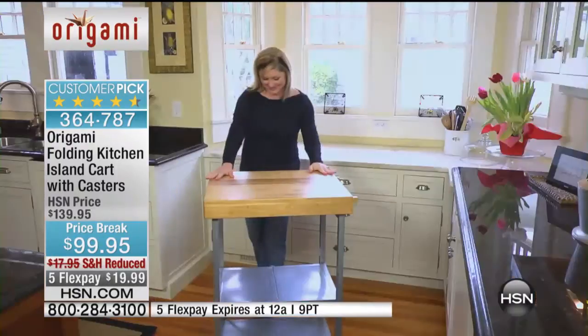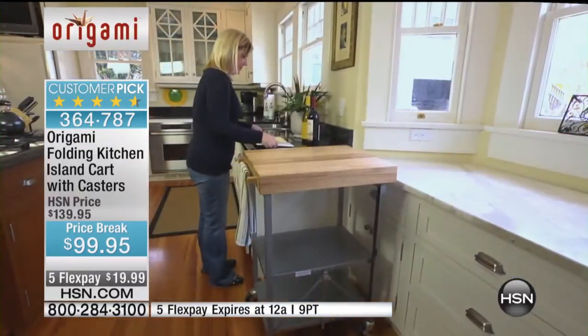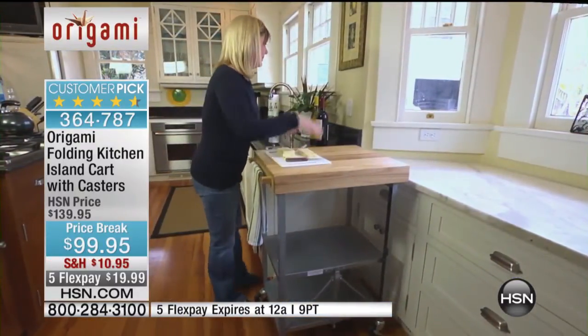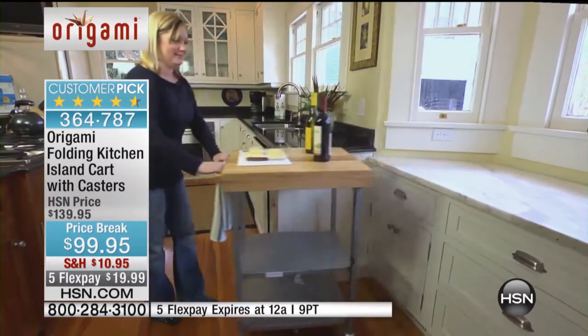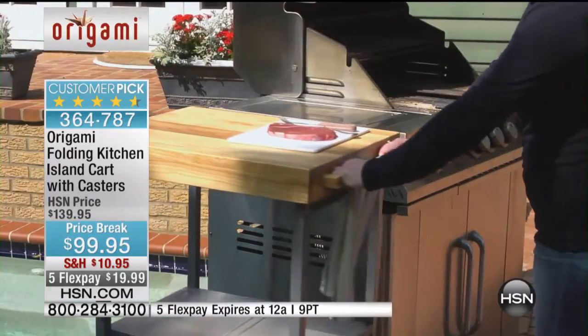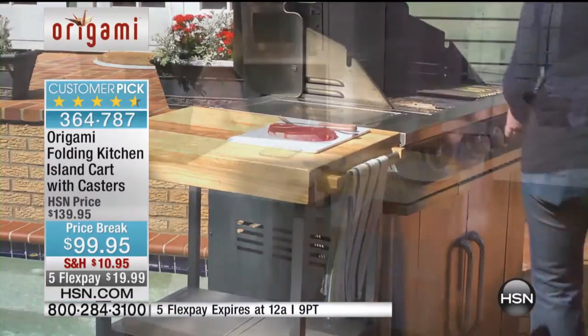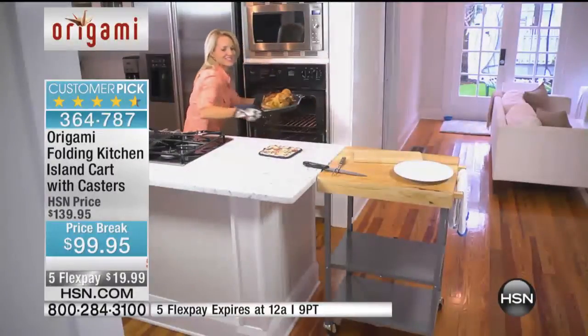Do you leave yours out permanently? Yes. And how's the quality, Clark? Oh, they're wonderful. It's solid wood and it holds a lot — I've got every shelf on both of them full. It's a really great product.